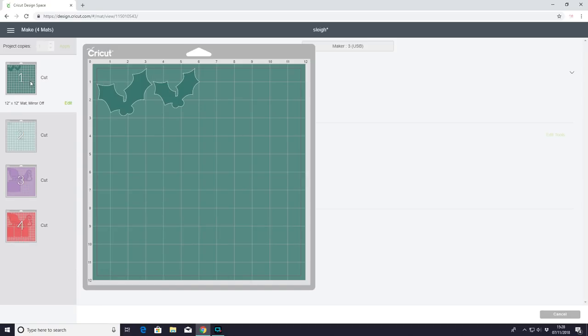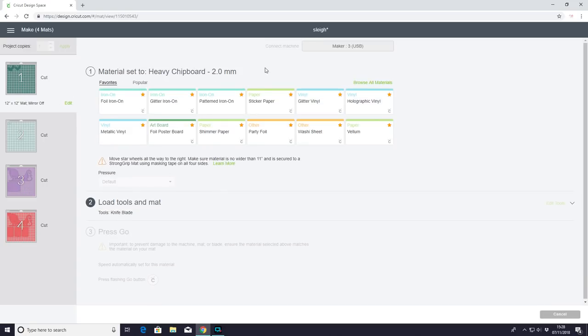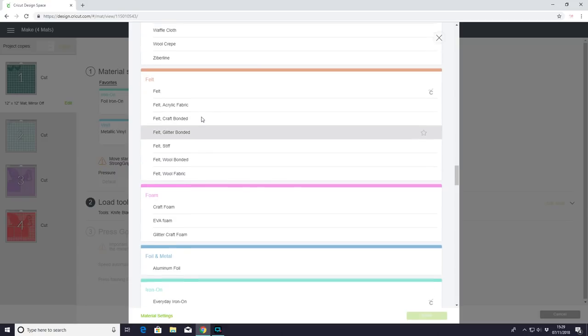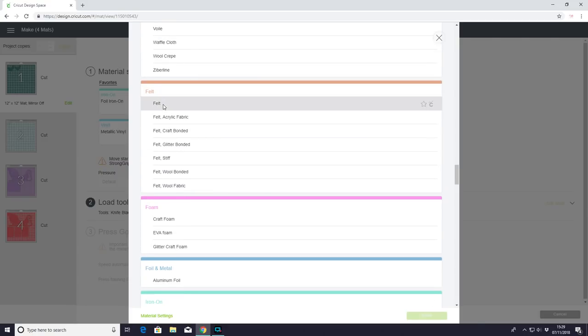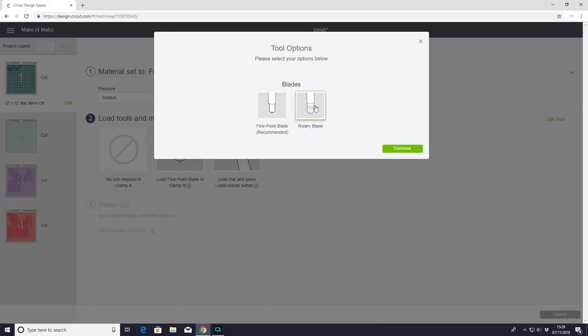For the holly on mats one and two I'm using felt today, so I browse all materials, come down to felt and choose felt. Because I'm using my Maker I'm going to use my rotary blade — if you're using the Air or Air 2 you can use your fine point blade. If you've got the Maker and want to use the rotary blade, go to Edit Tools and choose your rotary blade. I just prefer the way it cuts felt, though the fine point blade works just as well.